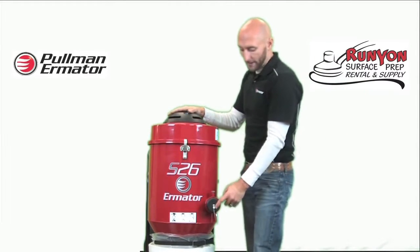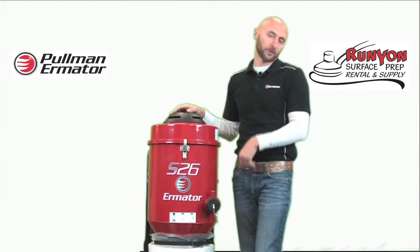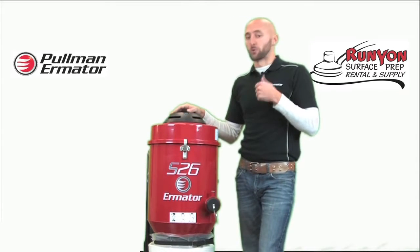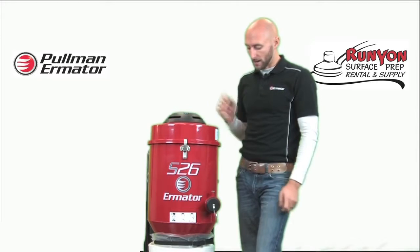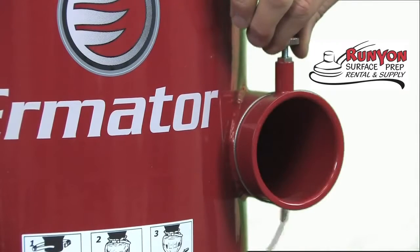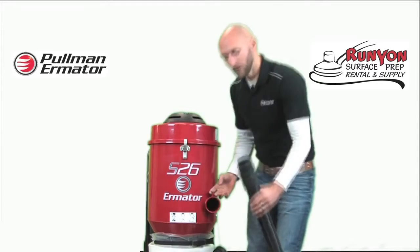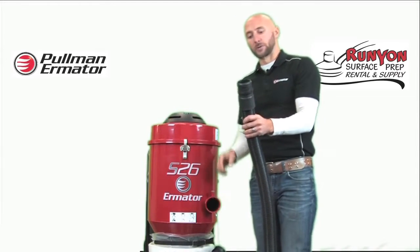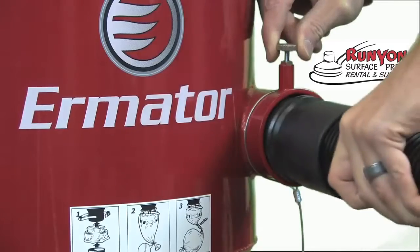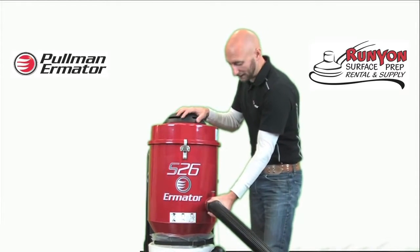The hose inlet is located right here. When you purchase a new S26, a cover comes with it for transportation and purging purposes. A 2-inch 25-foot hose will also come with the purchase. To attach the hose, I'm going to remove the cover by pulling up on the pin — the cover comes off. I then insert the 2-inch hose; this end of the hose has a groove in it where the pin locks it in place. I pull up on the pin, insert the hose, drop the pin, and pull on the hose. The pin locks in place and the hose is latched onto the vacuum.